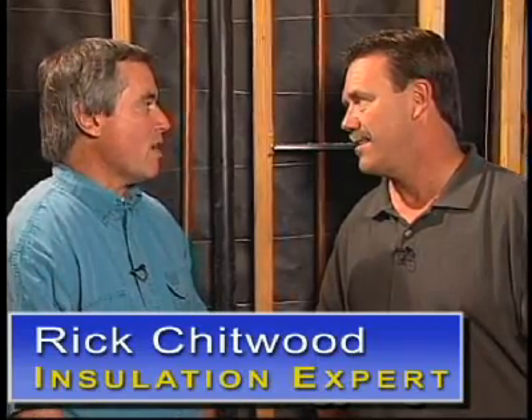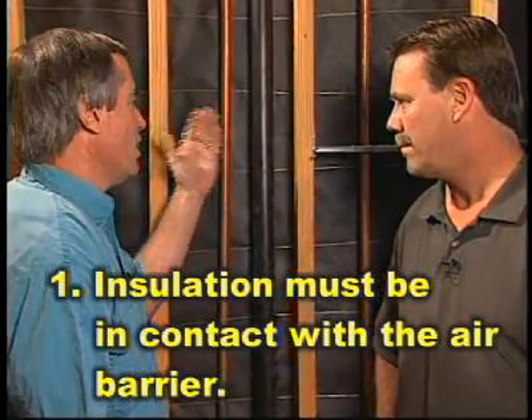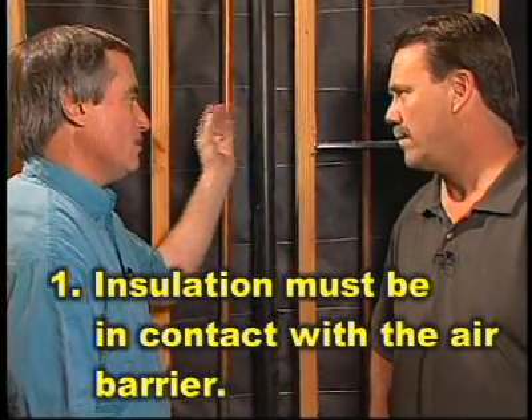It is very important to install it properly. Minor installation defects can reduce the performance of wall insulation up to 50%, typically in the range between 20 and 50%. So it's very important to look for three things to assess the performance. The first thing is the insulation must be in contact with the air barrier on both the outside and the inside. So once the drywall is installed, it's important that the insulation touches both of those.